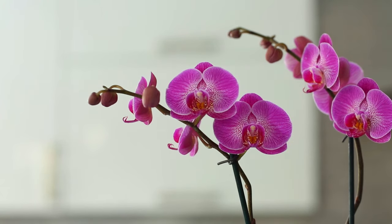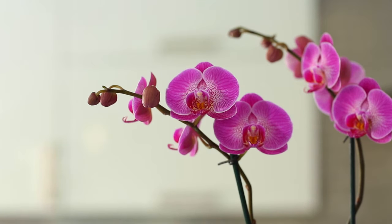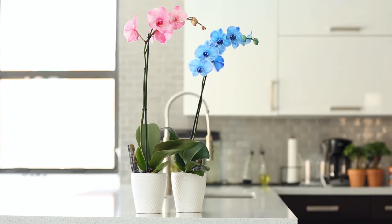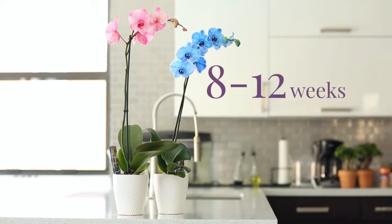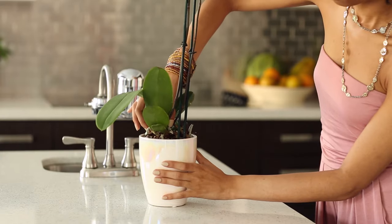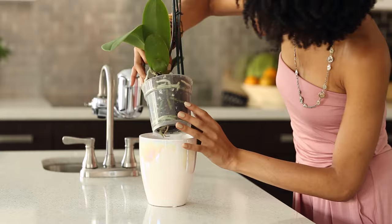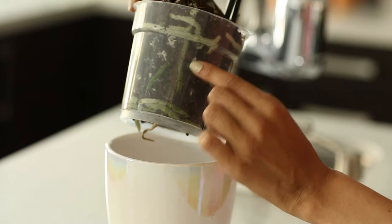If the blooming cycle has already started, this will impact how long your orchid blooms in your home. Phalaenopsis orchids will bloom for a period of 8 to 12 weeks. Check to see if the roots are green and the plant feels somewhat heavy — this means that your orchid was likely watered at the store.